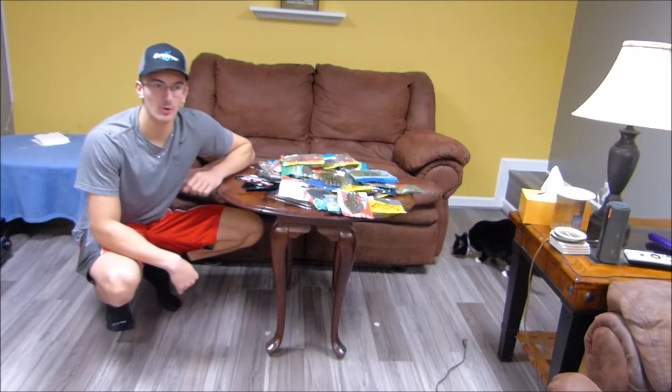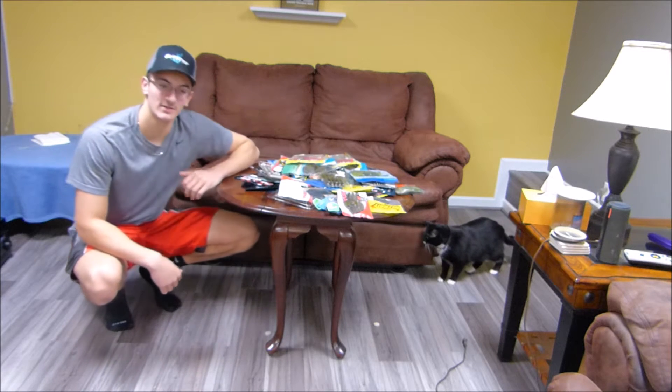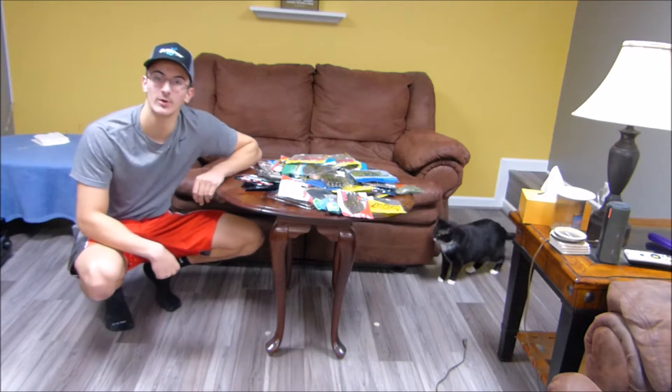Now if you follow our channel, you know that we throw a lot of jigs and Texas rigs with craw imitations because we have a lot of good cover to flip and pitch in all of our lakes around here. So I think it's only fitting to start with all the soft plastics I have that are either creature baits or craws. Before I dive right into all the craws and creature baits, I need to organize a giant pile of soft plastics, so I'll time-lapse this real quick and be right back.